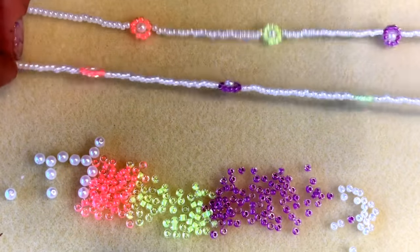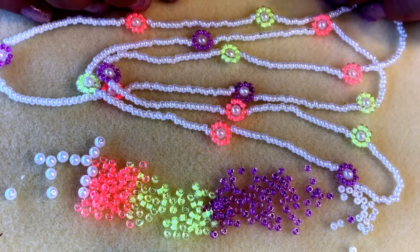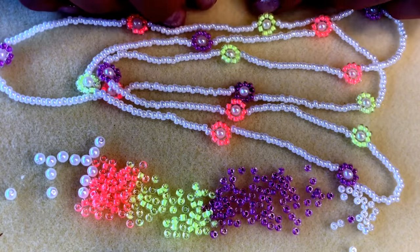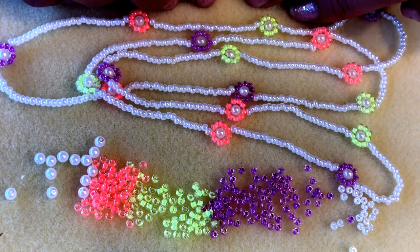There we go — there is my daisy chain necklace in the beautiful summer brights colors! I hope you enjoyed watching this video. Please let us know what you think in the comments below and check back soon for more inspiration. Bye bye guys!